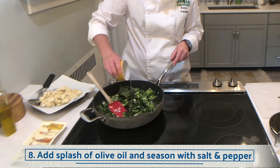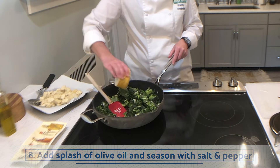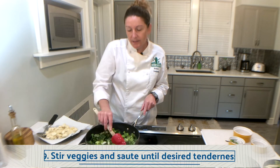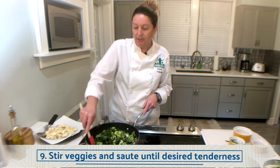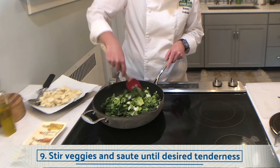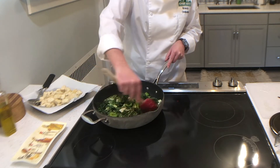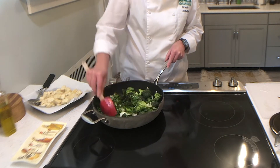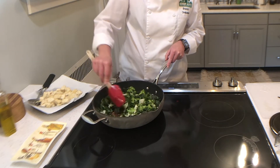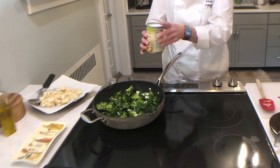I'm gonna add another splash of olive oil and some more salt and pepper. It's really important when you're cooking that you're seasoning as you go. I'm using about a tablespoon of salt and two teaspoons of pepper. I'm gonna cook this for just a few minutes — I like my veggies to still retain some crispness, so I'm probably only going not more than two minutes. It's looking beautiful, everything's bright green.